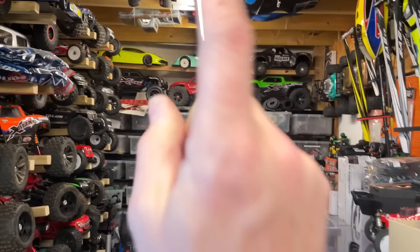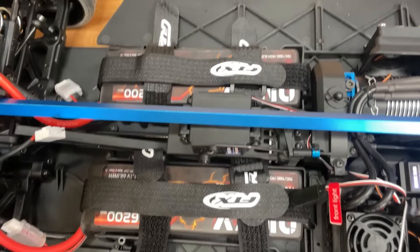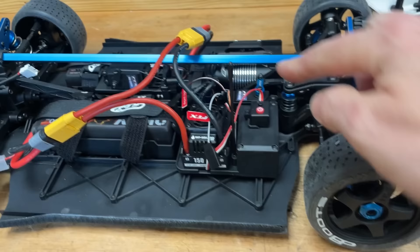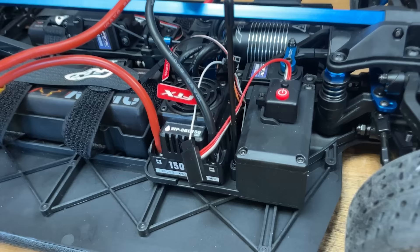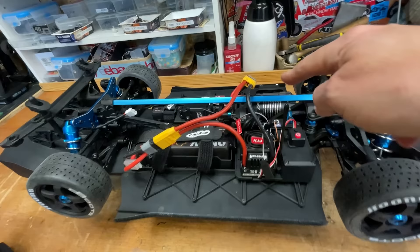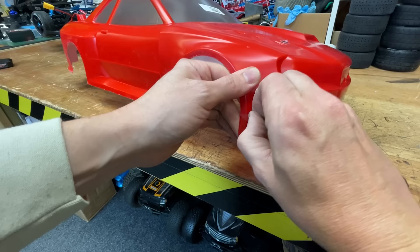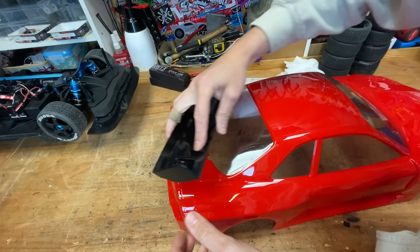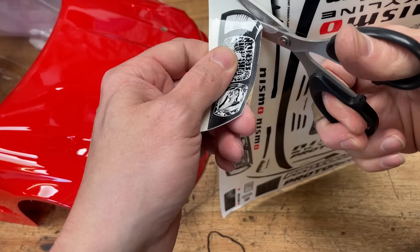I'm going to be running it on these Onyx LiPos — I've been using Onyx in that speed car and they've got a ton of power, so these in here should be perfect. Controller on, plug the batteries in — success! Now that is on the stock gearing which is more for car park bashing. It also comes with a high speed pinion, so we'll take it out for a burn in a minute, but first let's get the body finished. Next we've got to fit the stickers.